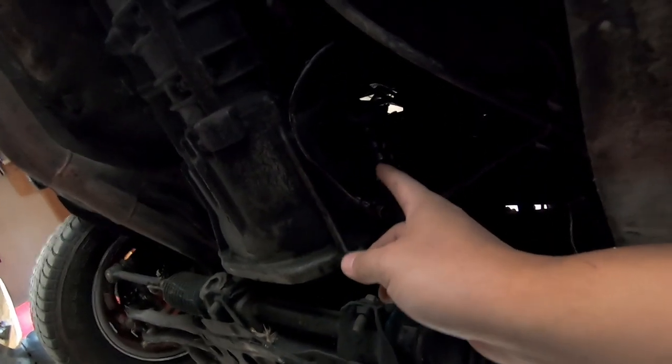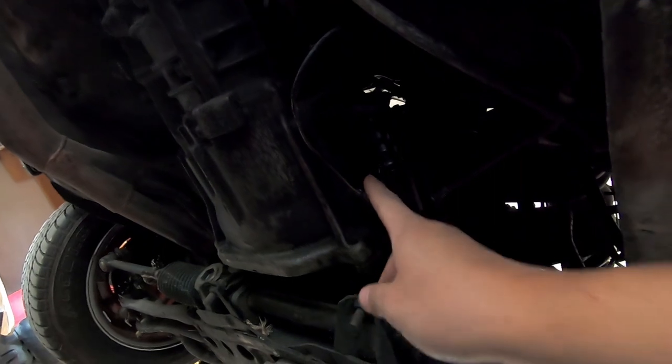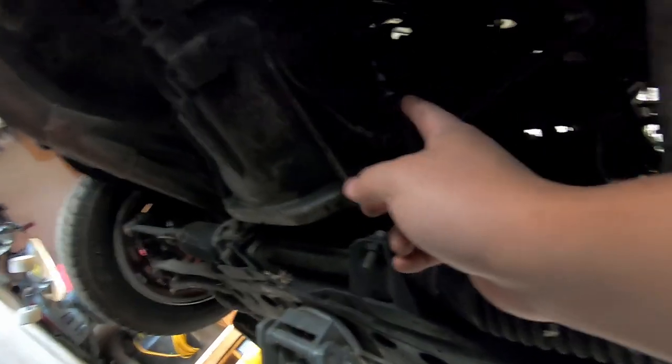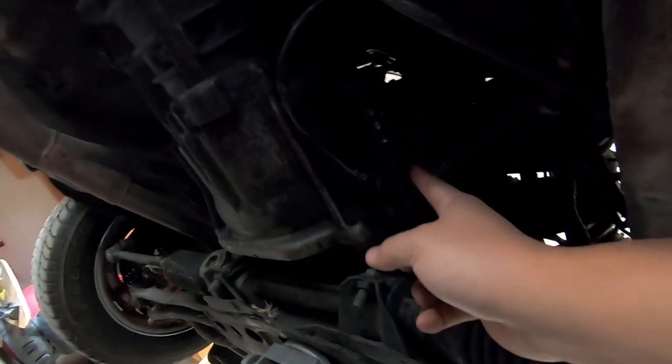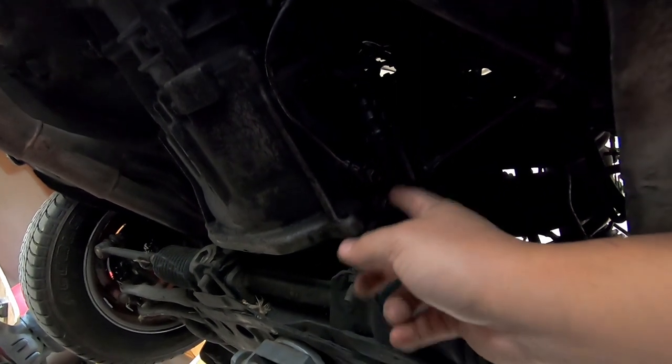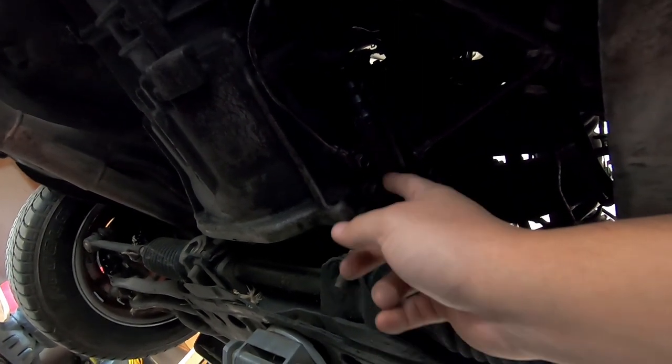When I press on the clutch you hear a squeaking noise and I believe it's leaking fluid from here - you can see it's clutch fluid. I think the slave cylinder is bad, so I'm gonna try to replace it with a new one and see if that fixes the issue. It's a pretty old slave cylinder so I think that's the problem.